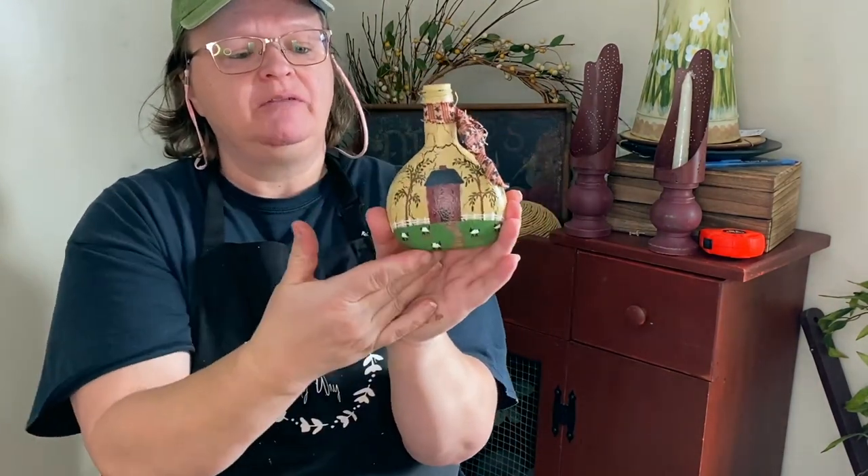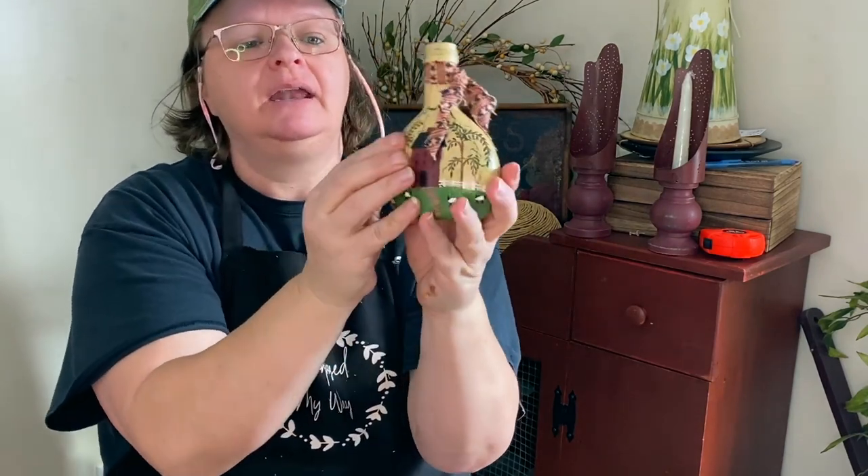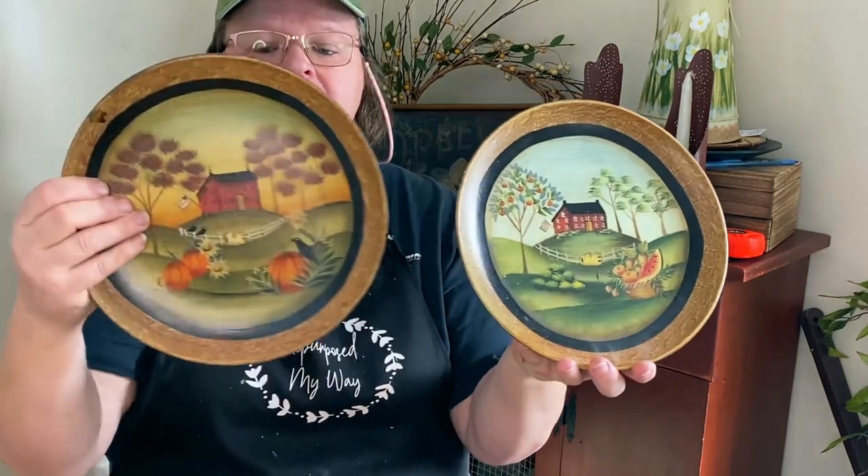I really like this little bottle — I love the shape of it. It has a crackle finish on it and the saltbox house design; very, very cute. I thought putting pit berries in there would make a really cute little decor piece. And two primitive plates — this one's got the saltbox house, this one as well, and this one has a pumpkin so it's more of a fall look. Very cute on those.